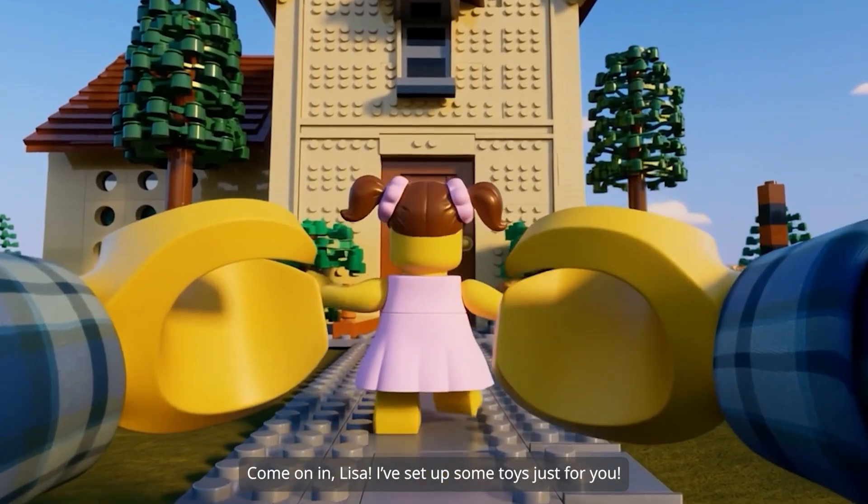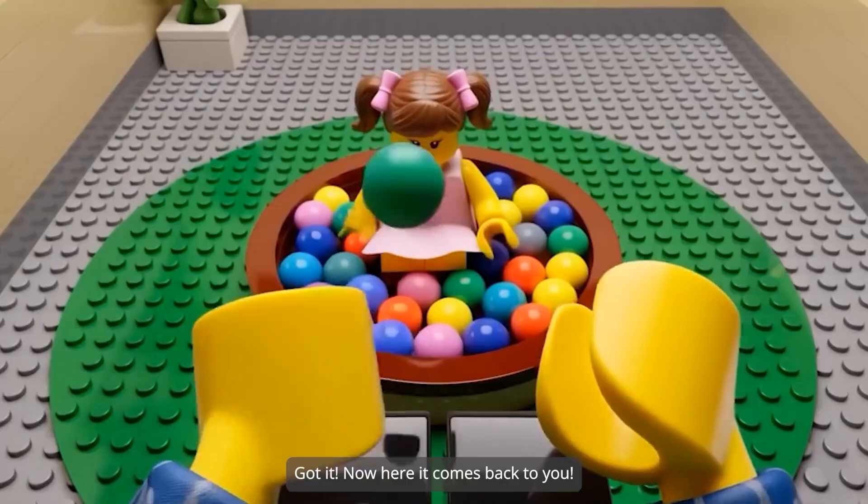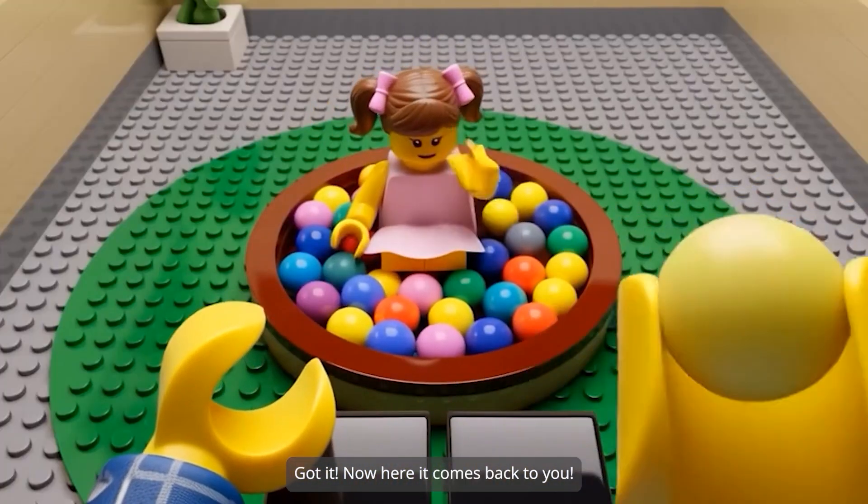Lisa, I've set up some toys just for you. Yay! Thank you, Uncle Alex. A ball pit — I'm going to jump in! Now here it comes back to you.